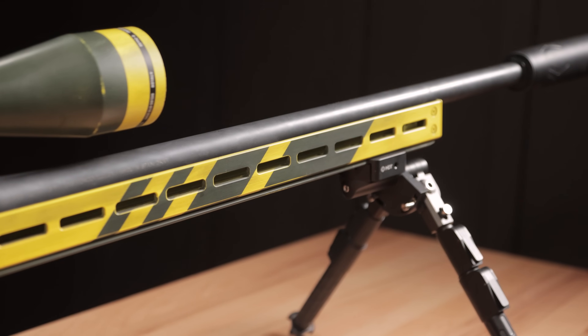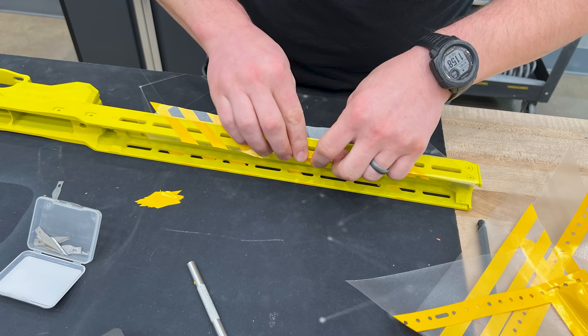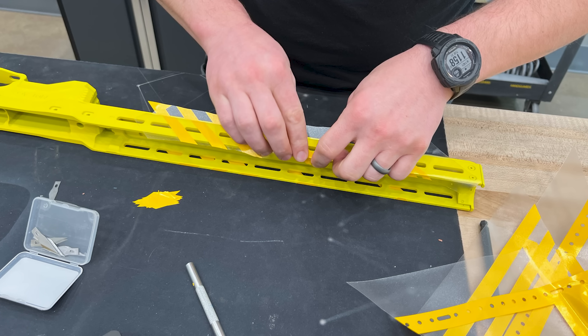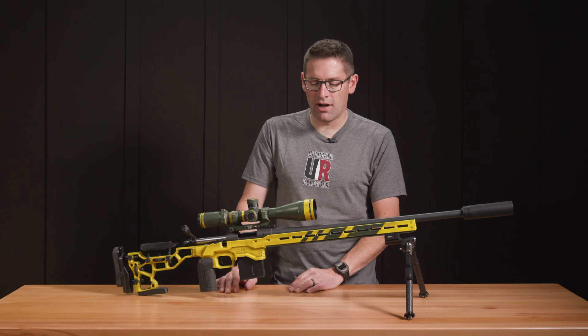After the flash cure, we did the green. For the green we did some masking on the chassis — basically just the Arca rail and the four end stripes. Then we did a complete coating on the optic except for the bands that were masked off.